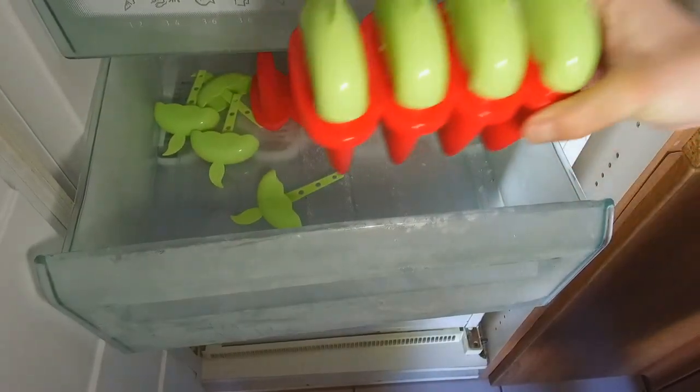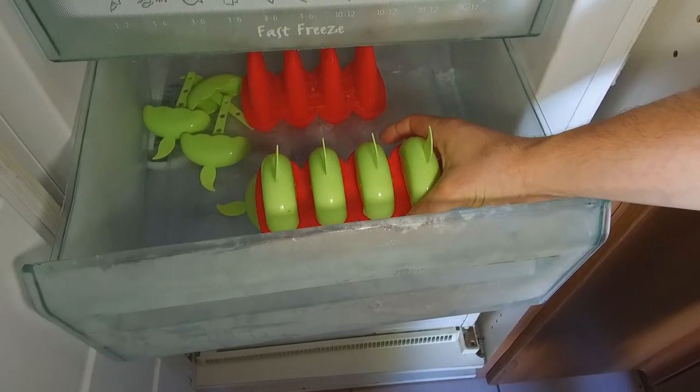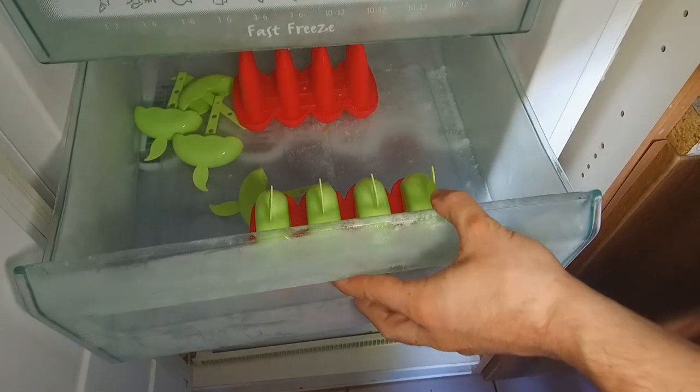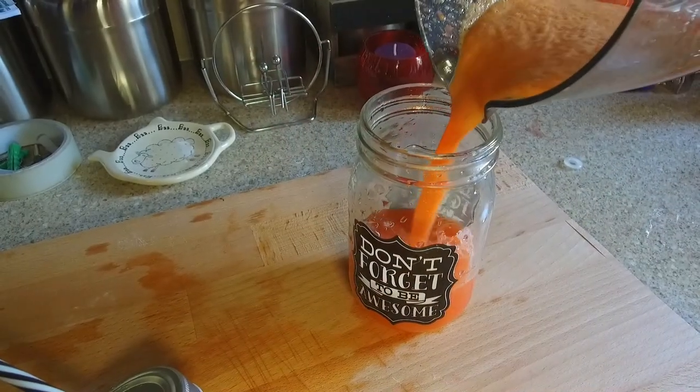Then put it in the freezer, but a word of caution: don't put it in the middle like I did originally, because it will fall over when you shut the drawer. There you go — just make sure it is secure in there.